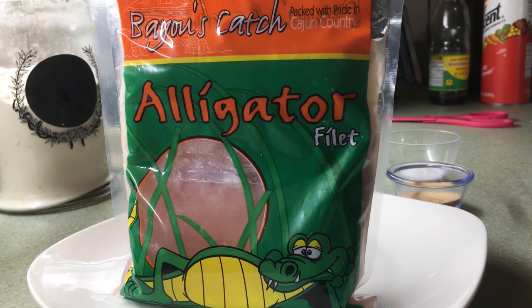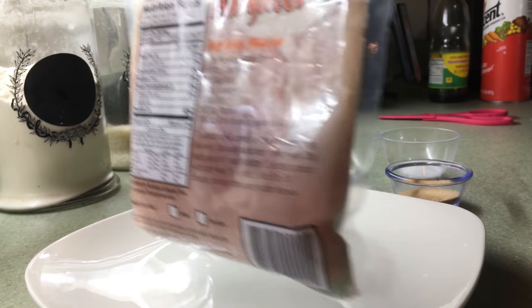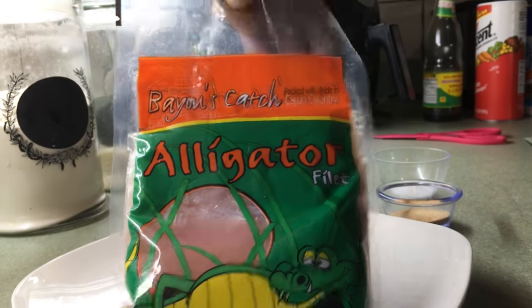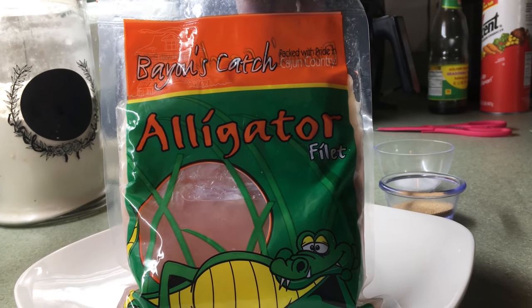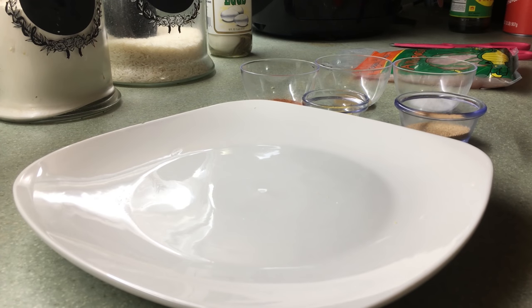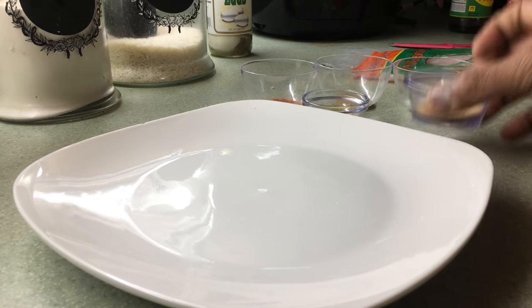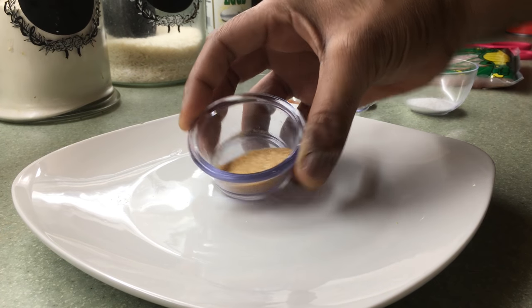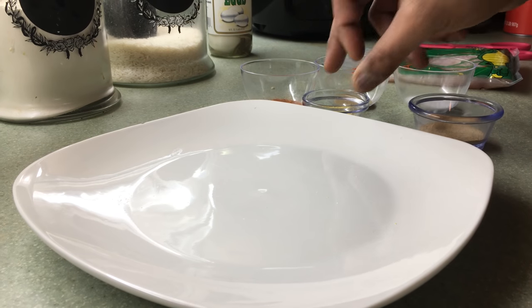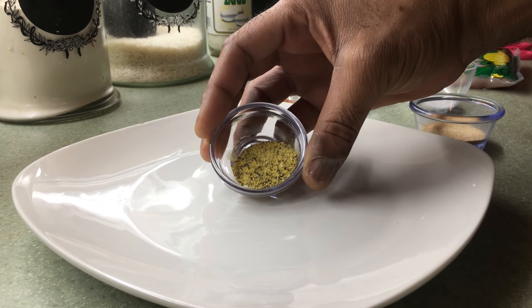All right, so today I got some alligator fillets. They come in this little bag here, hope you guys can see it. They come with a little alligator juice — I'm gonna drain that off. I'm gonna go ahead and jump in and show you the seasoning I'll be using to marinate these gator bites. I got some garlic — I have some granulated garlic and some roasted garlic in here, that's about a teaspoon and a half — and also some lemon pepper.